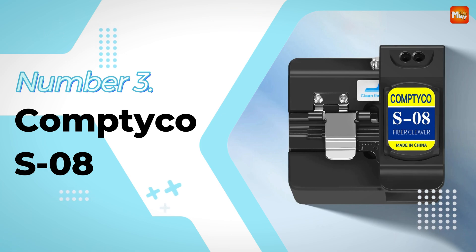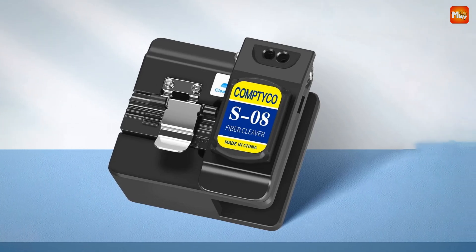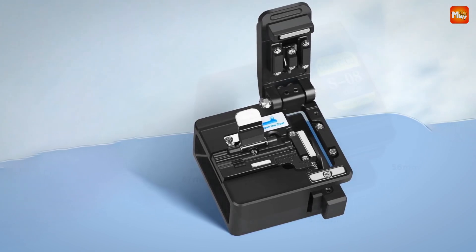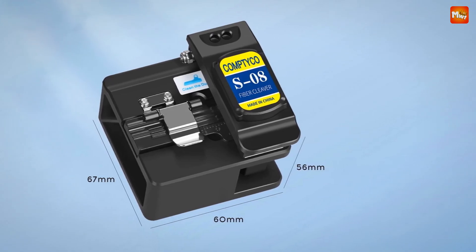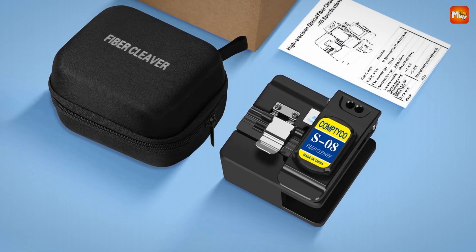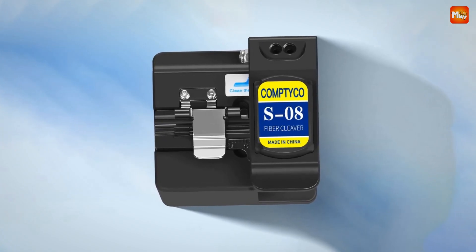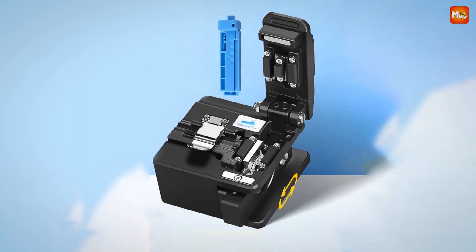Number 3: Comtyco S8 Optic Fiber Cleaver. The S8 stands out with its 3-in-1 fixture, compatible with bare fibers, pigtails, tensile cables, and other types of fiber-optic cables. It also features a built-in scale that eliminates the need for a separate length sizer. This cleaver offers precise angle cutting, leveling your fiber perfectly for a smooth, low-loss cut every time — saving you time while ensuring your work meets the highest quality standards.